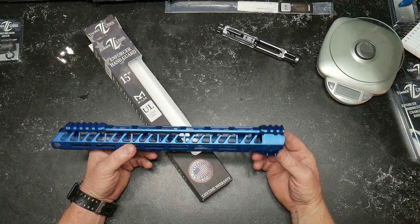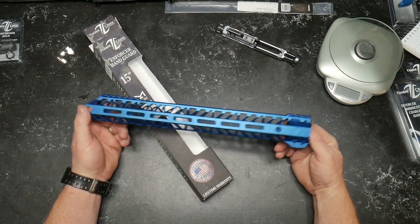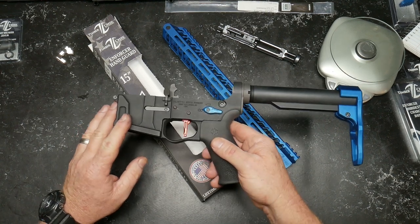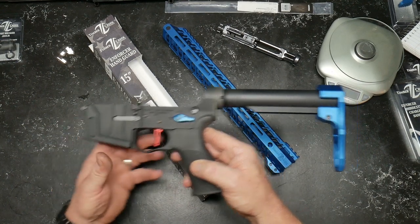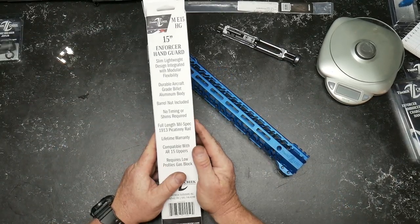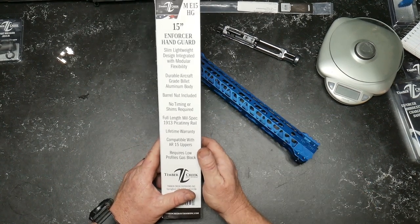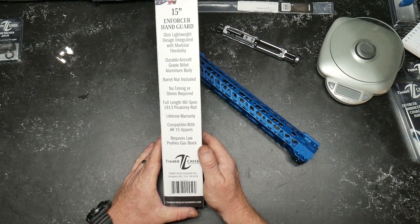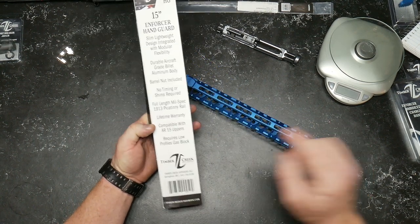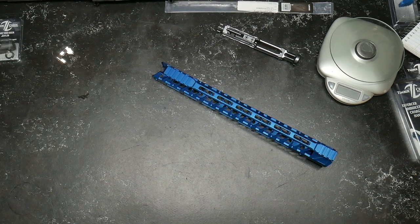They do have one that's probably a little better — it has a continuous rail all the way across — but we're going for a little bit of lightweight since we're using a billet lower and upper. It's a minimalist design and it's blue. So anyway, let's talk about this: 15-inch Enforcer handguard, slim lightweight design, integrated with modular flexibility, durable aircraft-grade billet aluminum body, barrel nut included, no timing or shims required. Full-length mil-spec 1913 Picatinny rail, lifetime warranty, compatible with AR-15 uppers, requires low-profile gas blocks.